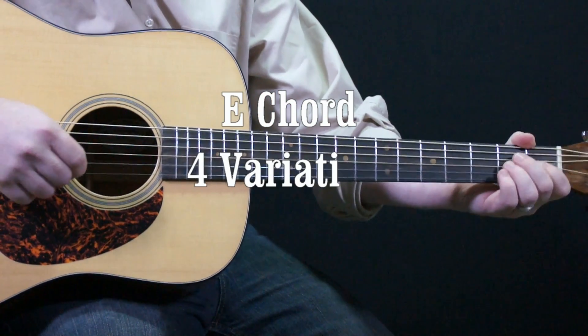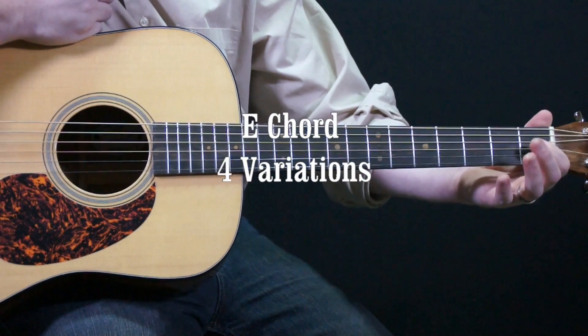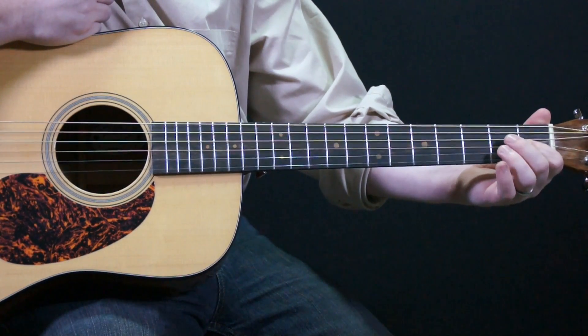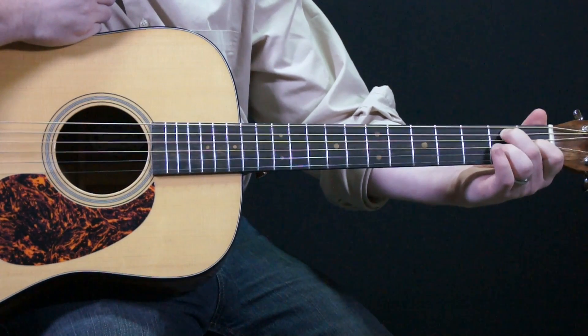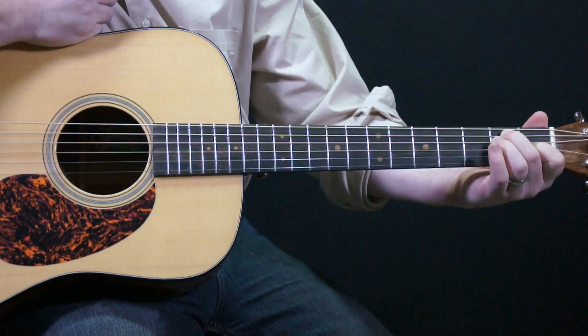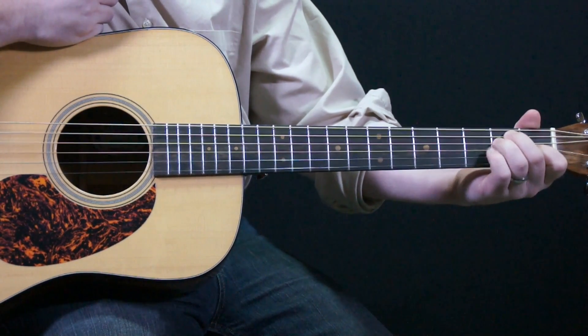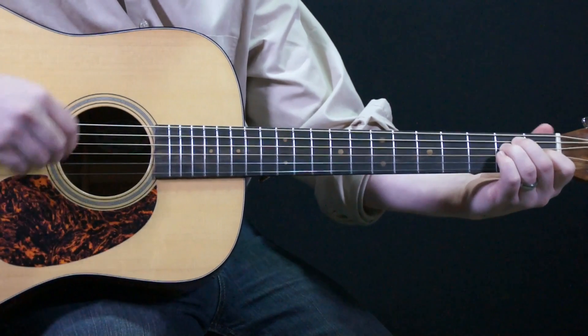Variations of E Chord. First is our traditional E chord. Our index finger will be on the 1st fret of the 3rd string. Middle finger, 2nd finger will be on the 2nd fret of the 5th string. Ring finger will be on the 2nd fret of the 4th string. And we strum all the strings.